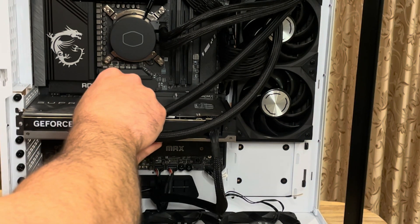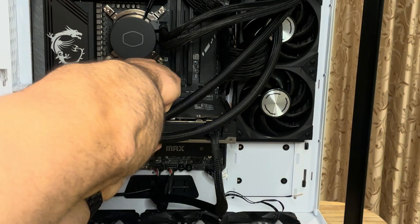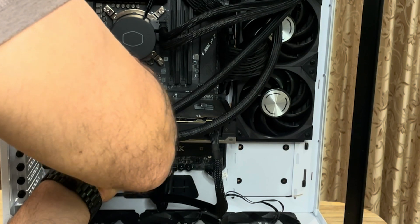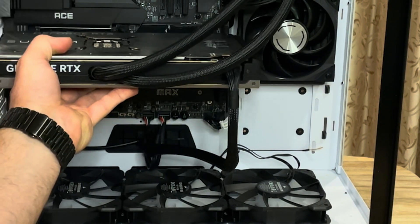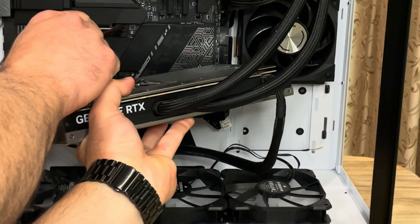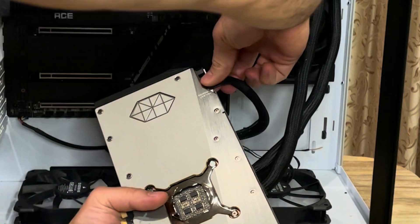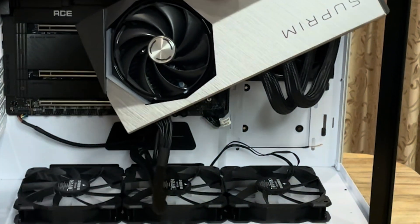So let's just press this. There we go — it's out. I pressed this button right here to release it. I'm actually going to unplug the power cable here as well. When you're unplugging it, you will see that there's a little clip right here — I'll show you.